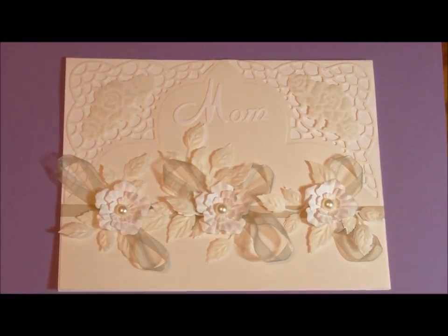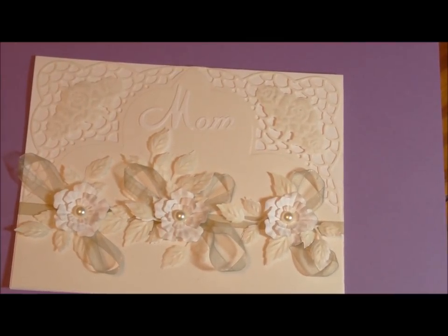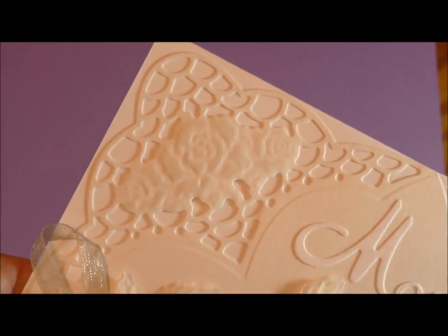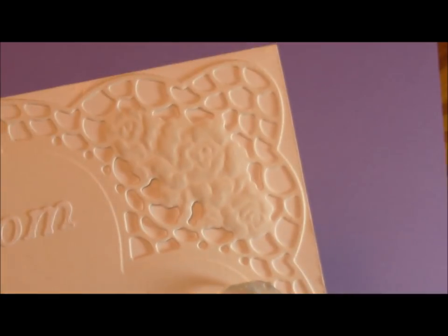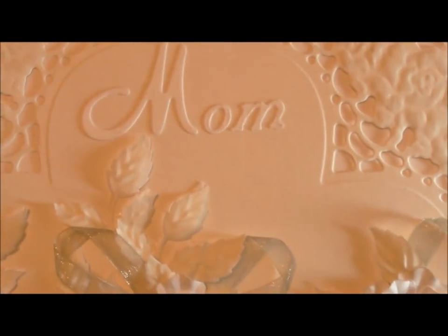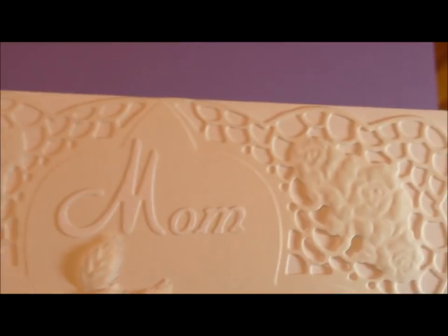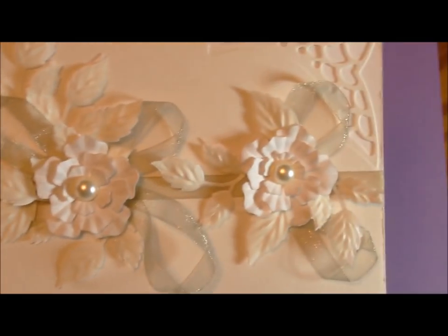This one was made by Patricia Gale and it has a lot of things going on and it's just so pretty. I want to point out this die that is coming out in a release a few weeks down the road — it's a set of Marianne Creatables, number LR0214. My wonderful designer has had this done for quite a while and I'm just behind getting it out. I would say the 'Mom' here is from an electronic die cutter. What I want to point out is these beautiful hand-punched, hand-embossed flowers that you make yourself.